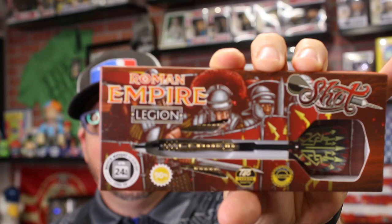Hi and welcome to Atomic Darts. I'm your host Matthew. On this channel we take a look at darts, darts related materials, and other items I think the darting community should know about. And today we are taking a look at the Legion Barrel by Shot Darts. This is part of their Roman Empire line. All right, let's get into it.